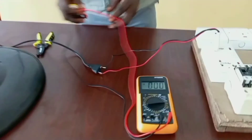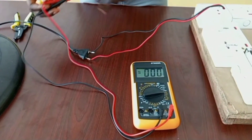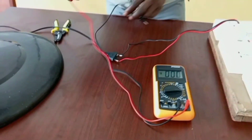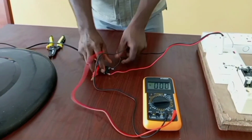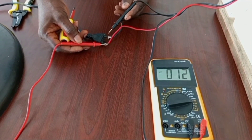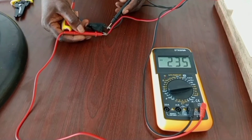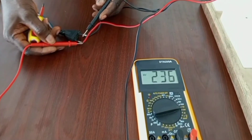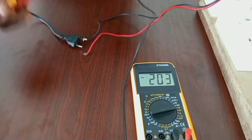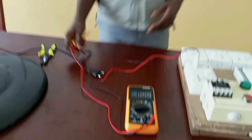You have red and black probes. Red goes to red, and black goes to black — across live and neutral. We have 235 volts. That is how to measure the voltage in an electrical circuit.